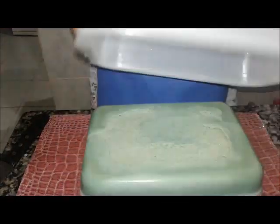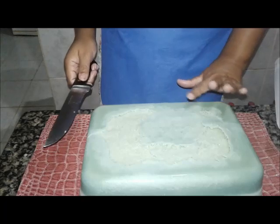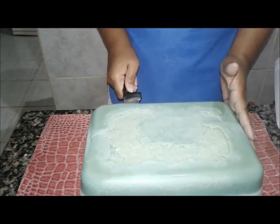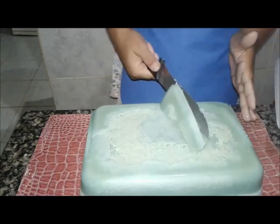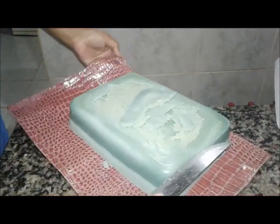Eu vou mostrar, porque muitos disseram que o meu... Olha como é que ele fica. Eu faço dele assim. Me perguntaram como é que você faz, Andréa. Eu faço isso aqui. Como eu faço em qualquer sabão que eu queira vender ou que eu vou usar. Porque essa raspa aqui que eu já falei pra vocês, eu não jogo fora. Eu reaproveito, eu faço pasta, eu faço outras coisas.